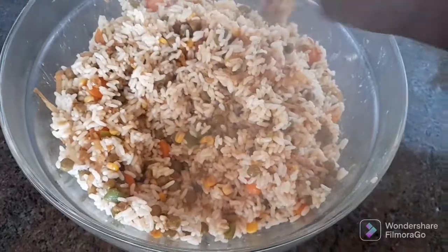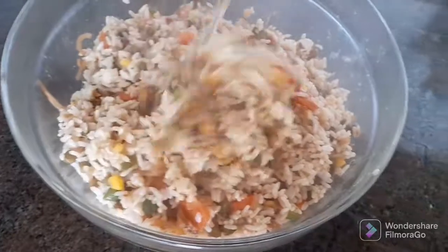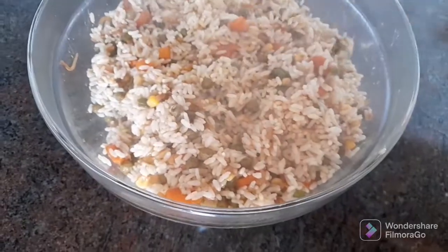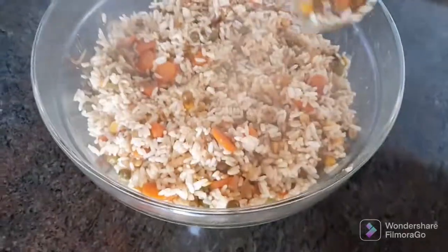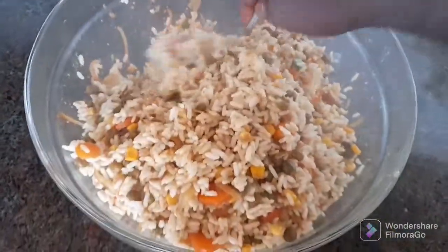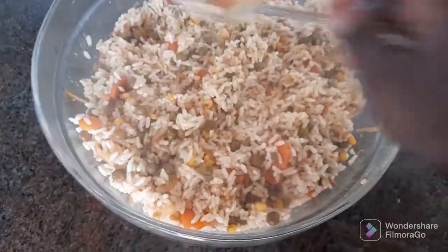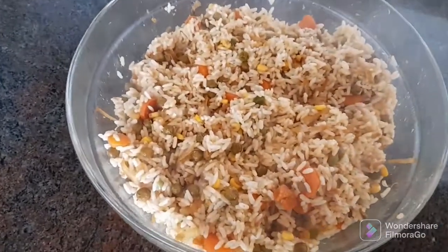There we go — all of the rice is well mixed! Please don't forget to give this video a thumbs up and comment below what you think. Give it a try if you've never made it before. Until next time, bye and thank you so much for watching — God bless you!